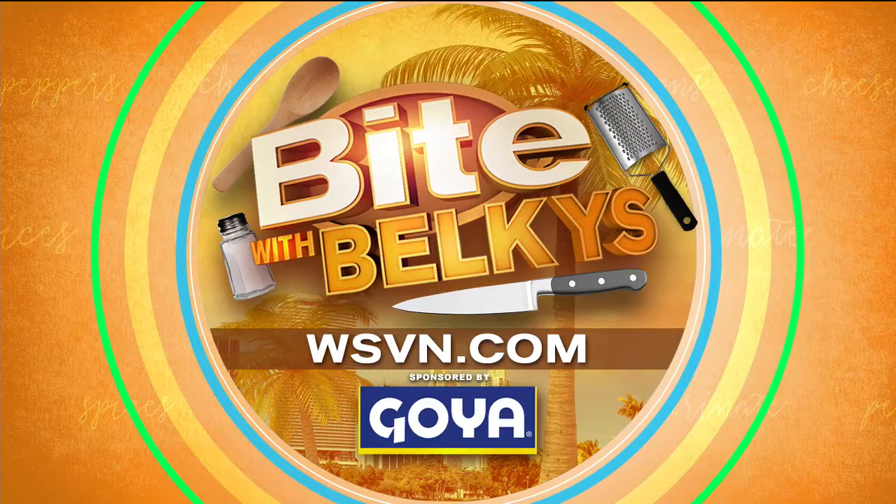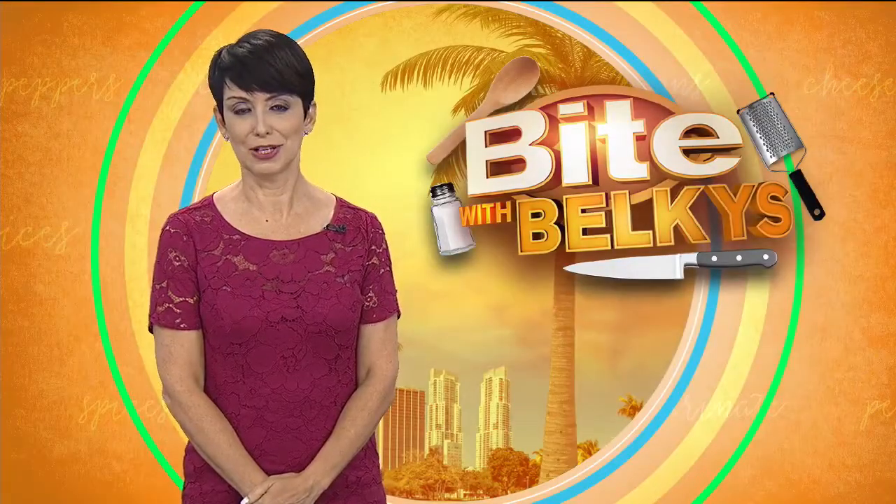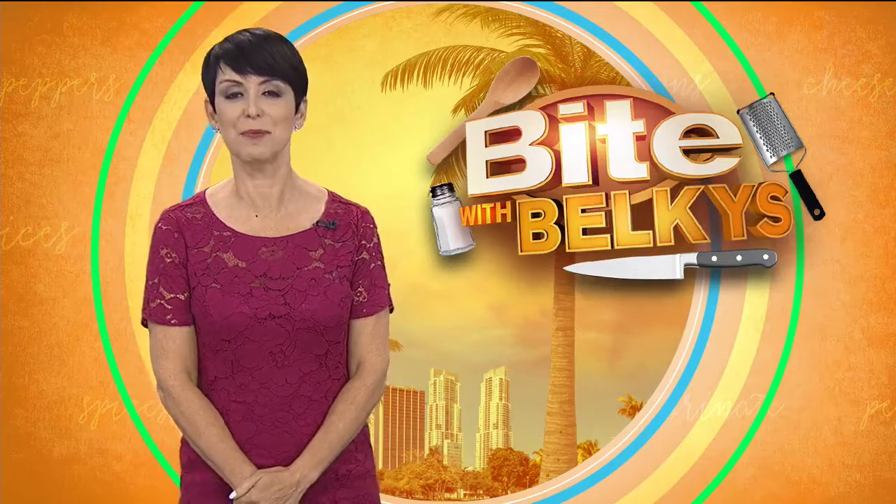That looks so good — we're all salivating! If you want to try this at home, check it out — the recipe is on our website at WSVN.com. Click on entertainment, then click on Bite, and you can also find the Bite blog on our website. Live from the Newsdesk, I'm Belkis Nere. Buon appetito! I love eggplant — it did look great, one of my favorites.